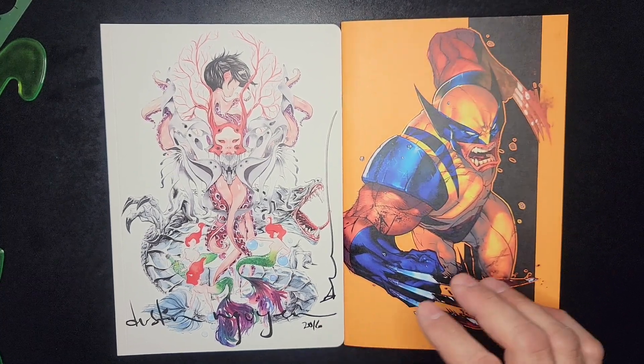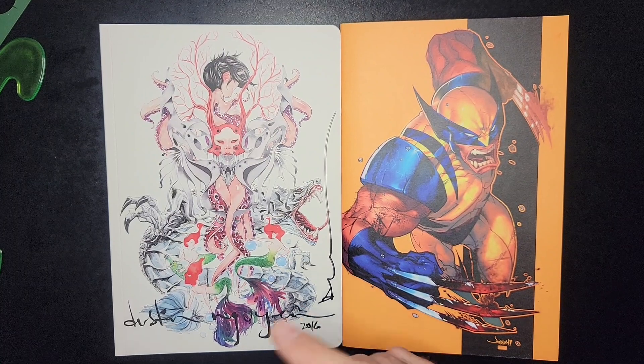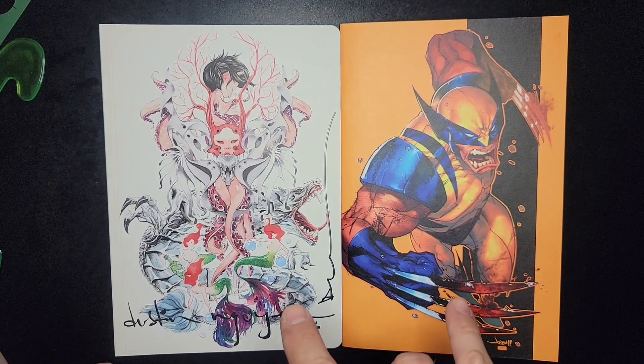All right, welcome back. We're doing a little Motivation Monday, looking through some artwork. You need a little pick-me-up? Ready for the week — not yet? That's all right. We're gonna help you out, give you some motivation to get you through today.